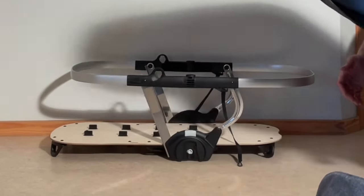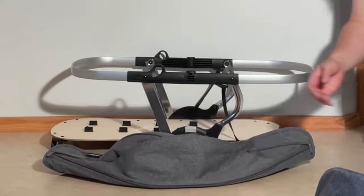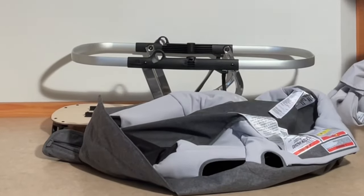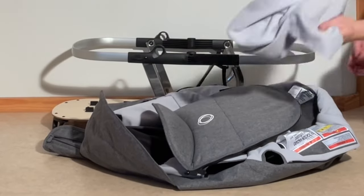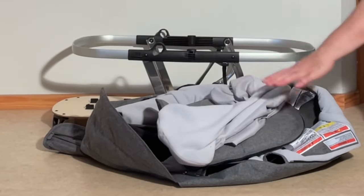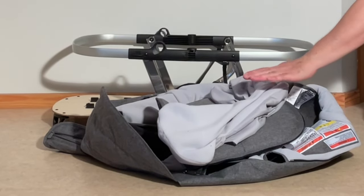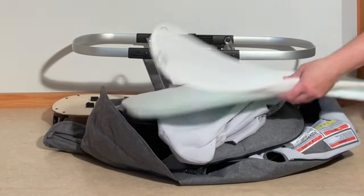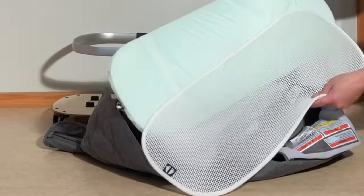As far as washing is concerned, the canopy, the main textile elements for the bassinet, the storm cover, and the mattress cover can all be washed on 30 degrees — a cold wash — and then you hang it up to dry. I do recommend just hand washing or wiping the two mattress elements.